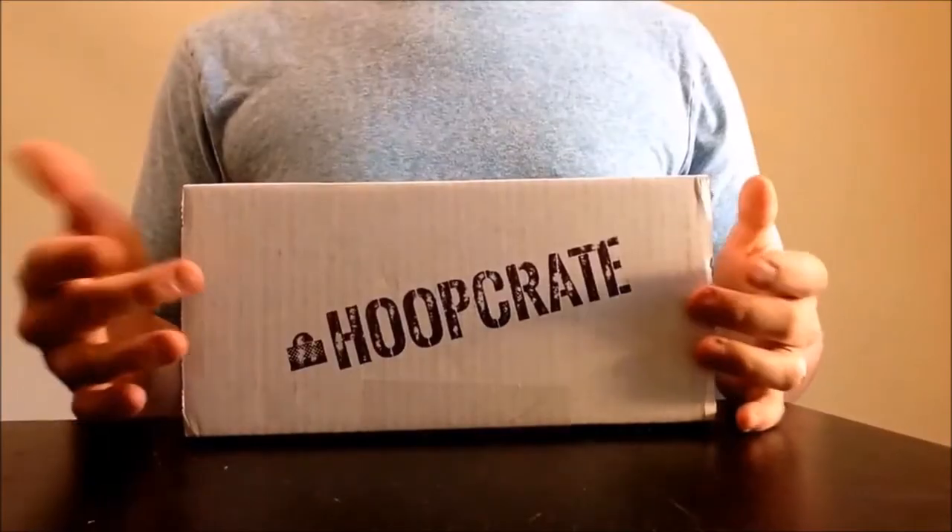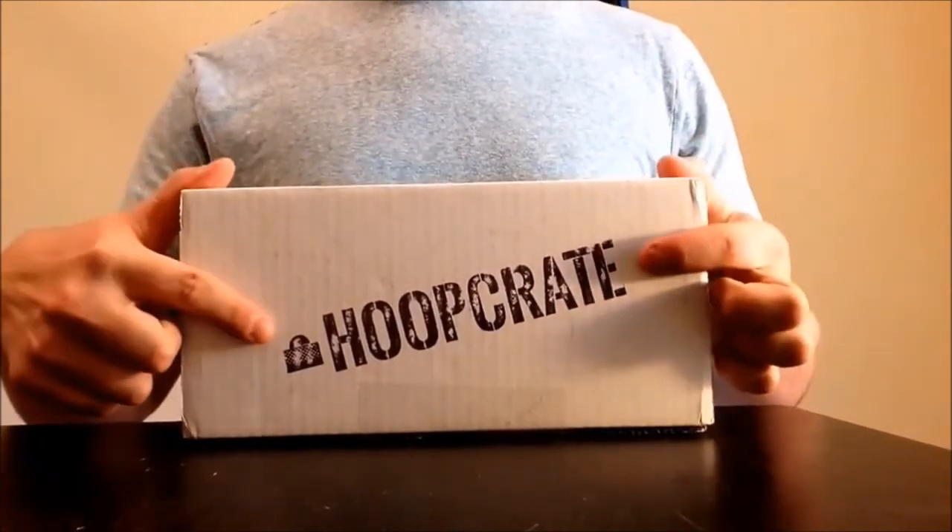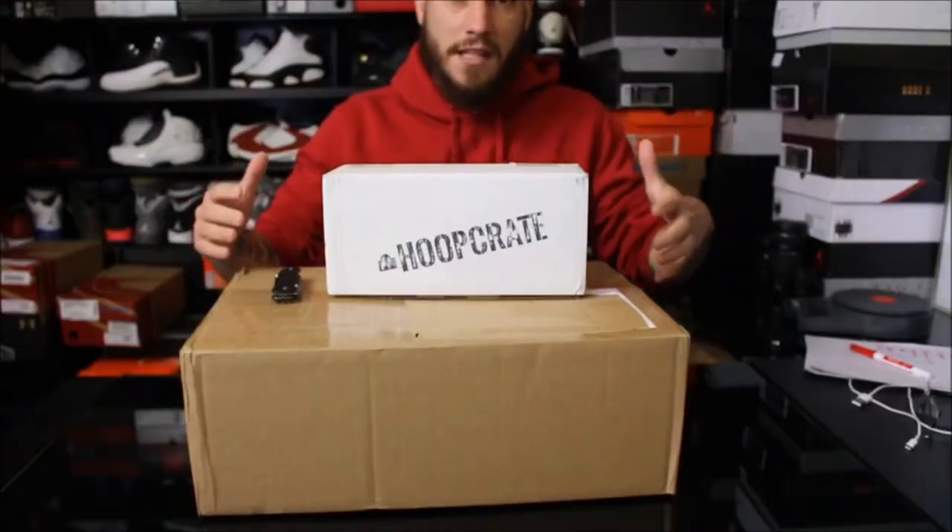Right off the bat, pretty neat. It's a lot of Hoop Crate. What time is it? Hoop Crate time.